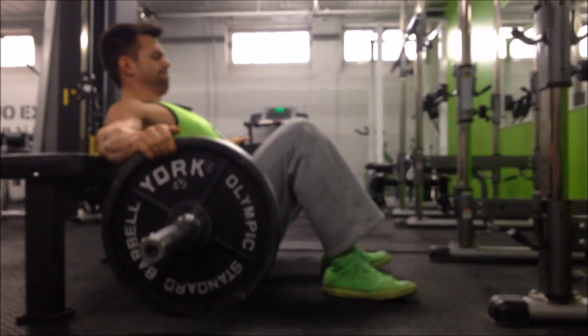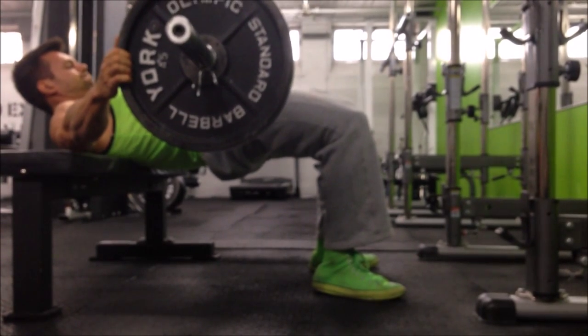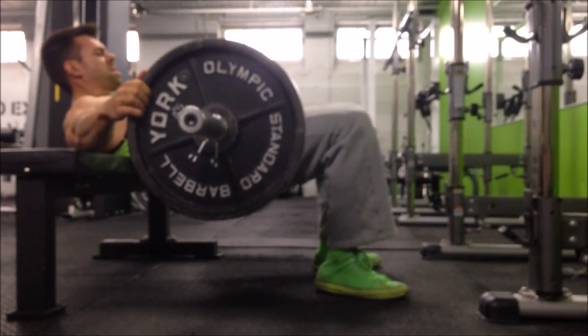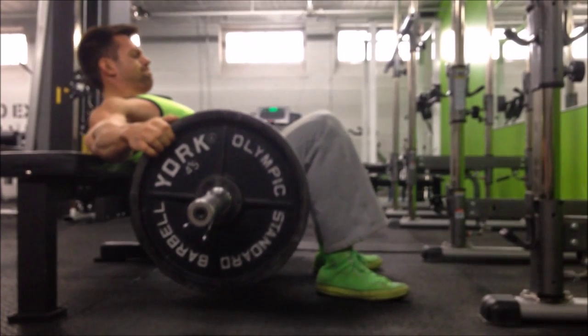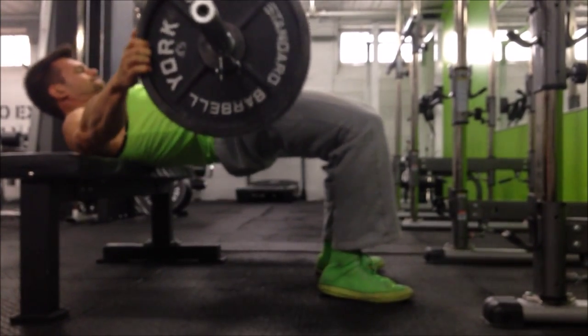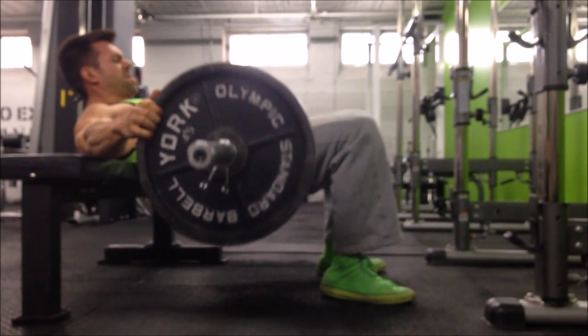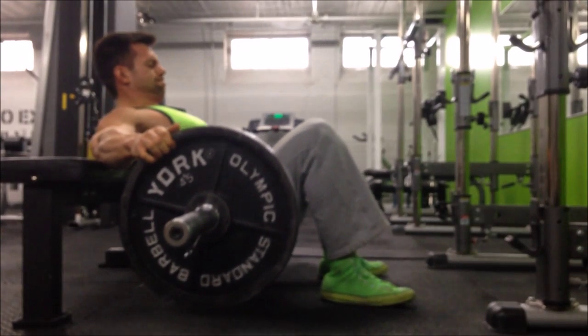From there, once you're in that starting top position, you want to have your upper back braced and your shoulders across the bench. You'll notice that I'm holding the ends of the plates just to really stabilize it over that hip crease. From there you're dropping your butt down towards the floor.